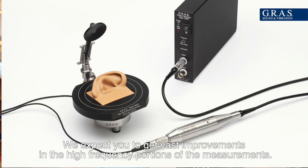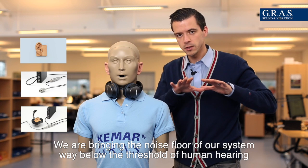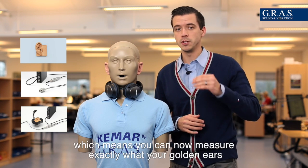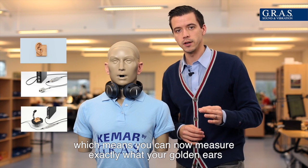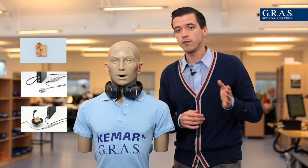We expect you to get vast improvements in the high frequency portion of the measurements. We're bringing the noise floor of our system way down below the threshold of human hearing, which means you can now measure exactly what your golden ears and your customers can hear.